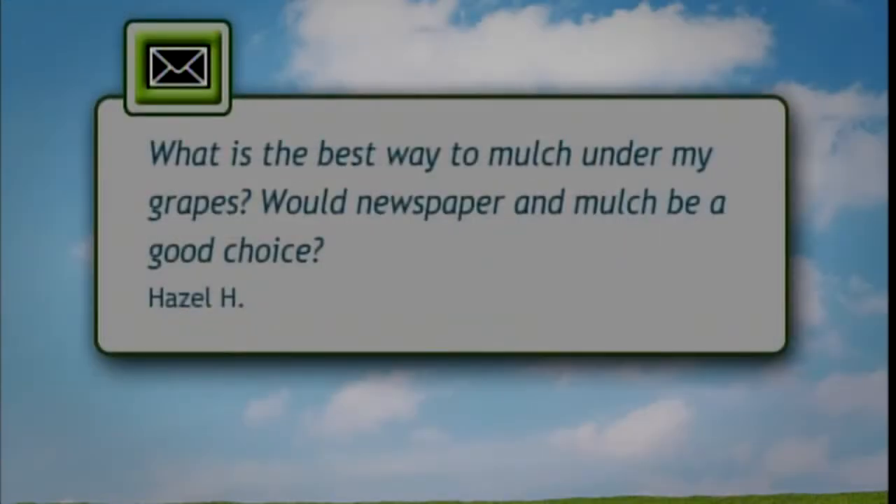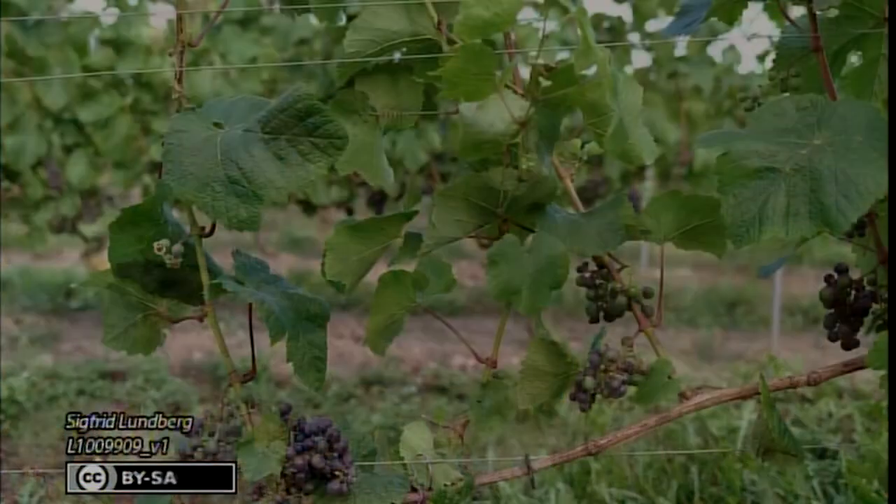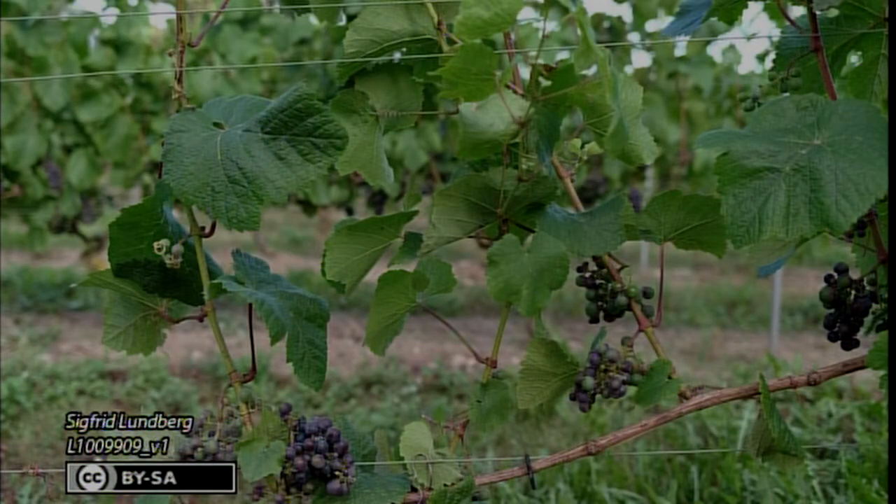The question is: what is the best way to mulch underneath my grapes, and would newspaper and mulch be a good choice? Mulch is a fantastic product — it keeps moisture in, keeps weeds down, and decomposes into good soil. Weed fabric underneath mulch defeats the purpose because mulch breaks down into soil, so you end up with dirt on top of weed fabric, and that gets weeds. Cardboard or newspaper underneath mulch gives you one extra layer of protection to keep weeds out and moisture in. Lay that cardboard or newspaper down, mulch right on top, and you'll have good weed prevention and good moisture holding.